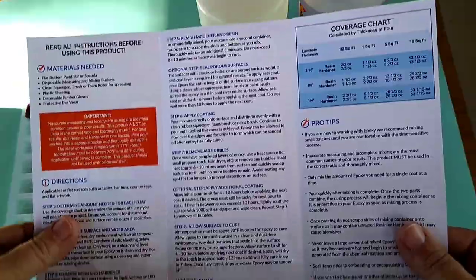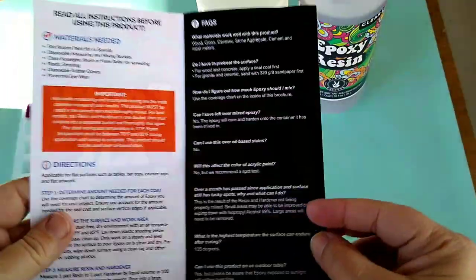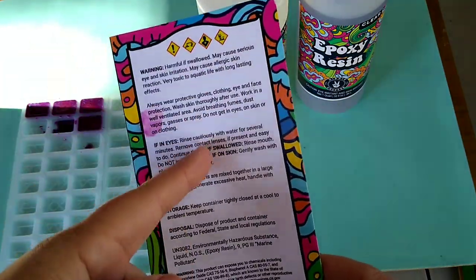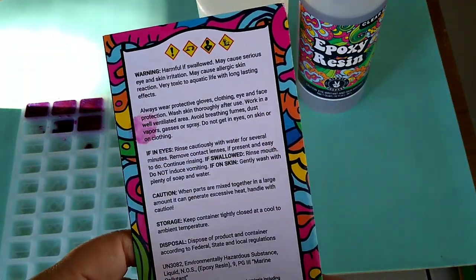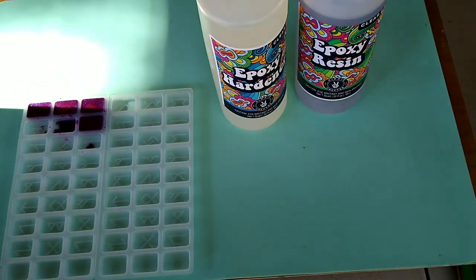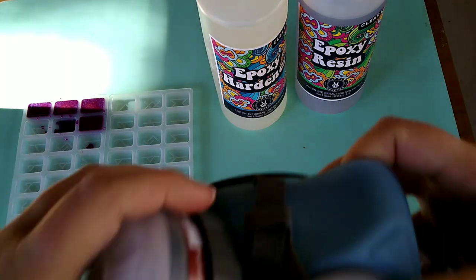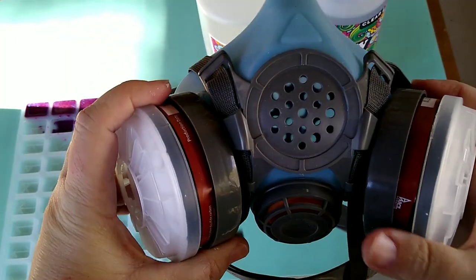Their resin does come with a nice brochure that gives you lots of great little tips on how to use it, questions and answers. It also covers the warnings — please wear safety goggles, clothing, eye protection, and gloves.